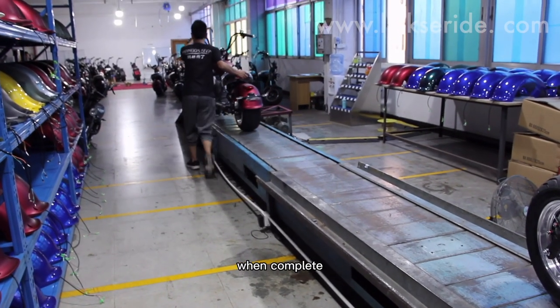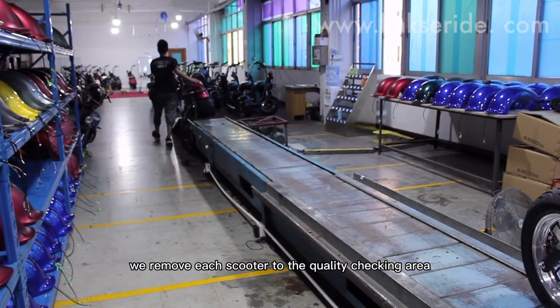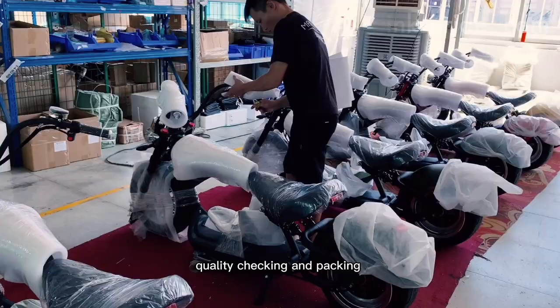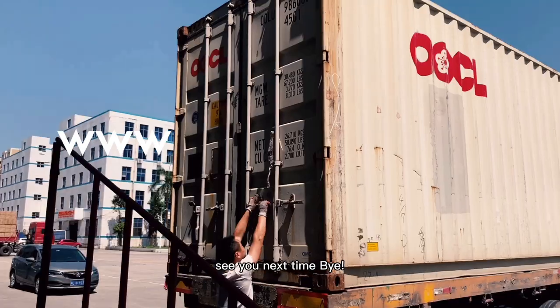When complete, we will move each scooter to the quality checking area. See you in the next video about our second part — quality checking and packing. See you next time, bye!